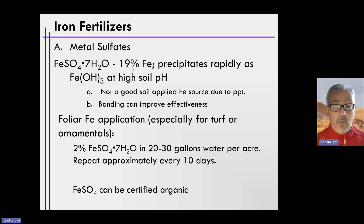When we apply this material to soils, especially soils that have a high pH, the iron precipitates quickly as iron hydroxide — Fe(OH)₃. This occurs in high-pH soils. So this is not a good soil-applied fertilizer in soils that are probably above about pH 7, simply because the iron source is converted rather quickly to iron hydroxide, which is not available to plants.